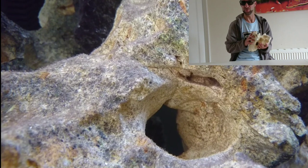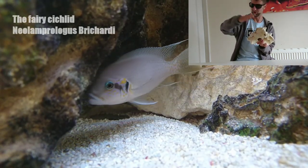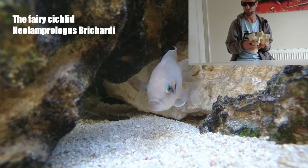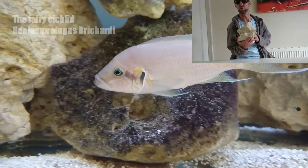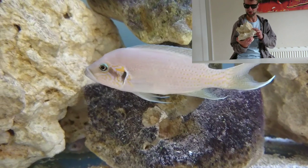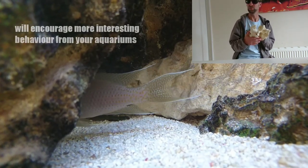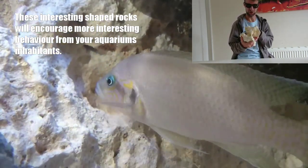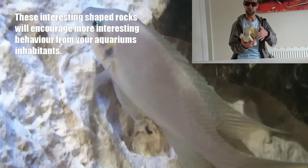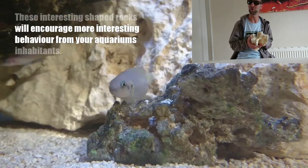It can look nice, especially when it's aged and covered in algae and you've got a nice natural-looking structure — it can look really really good. I think the fish will display more interesting behaviour with this kind of rock, with all these nooks and crannies and little caves. It just makes the tank more interesting to watch the fish picking around and navigating their way around. They get to know all these rocks like the back of their hands when they've been in the tank for a while.